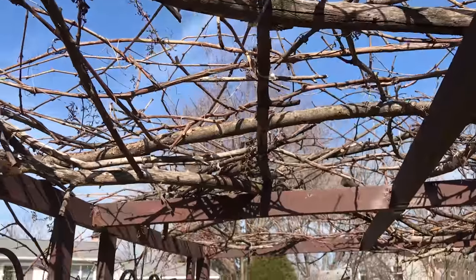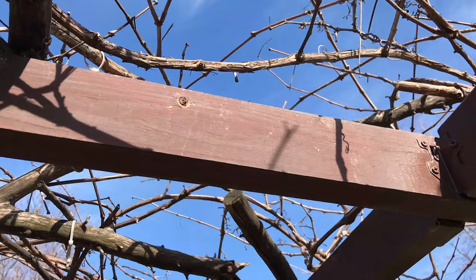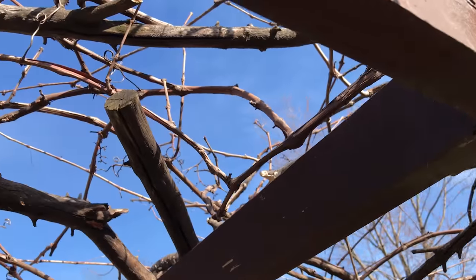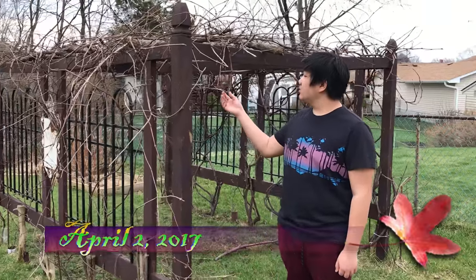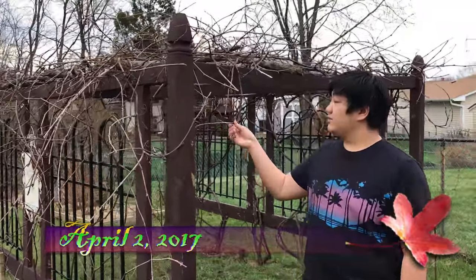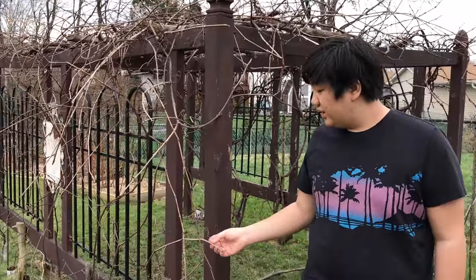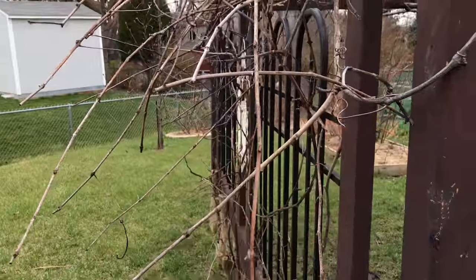I'm going to give you a quick tour under the canopy. During the growing season, it's all going to be covered in leaves. This is the first week of April for the grapes right now, and they're going to be needing a little pruning.